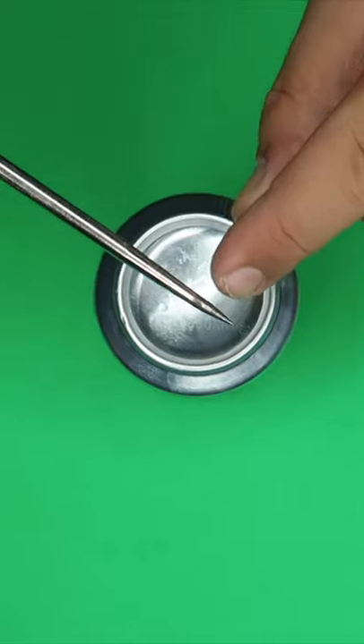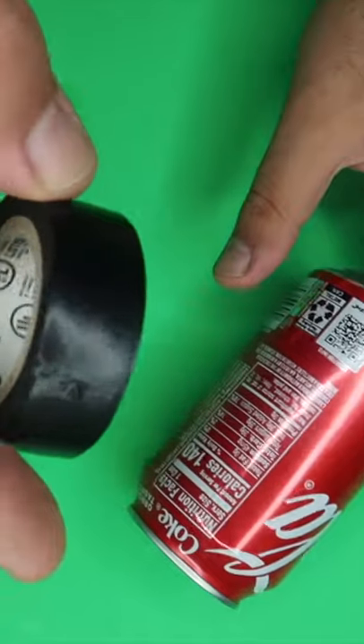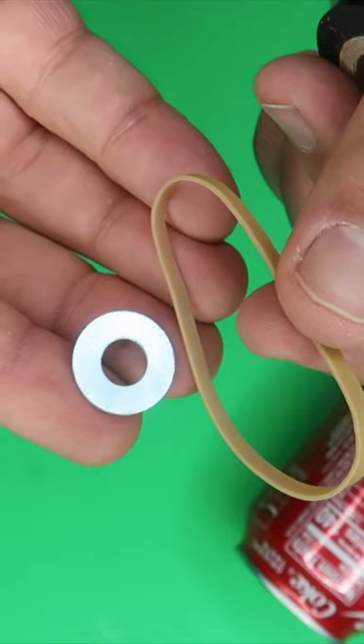A can of soda — poke a hole right in the bottom of the can. Electrical tape, a rubber band, and a metal washer.